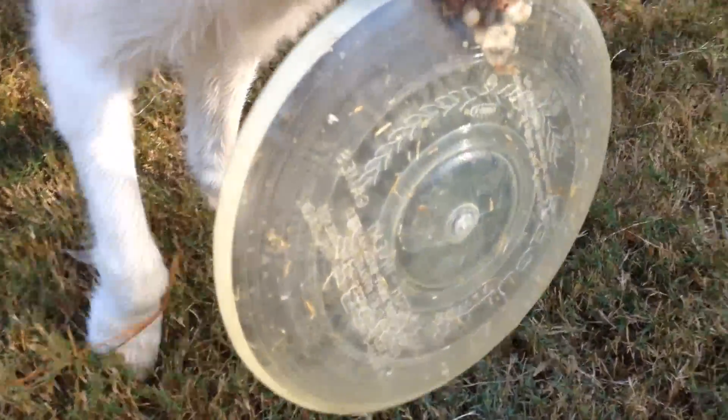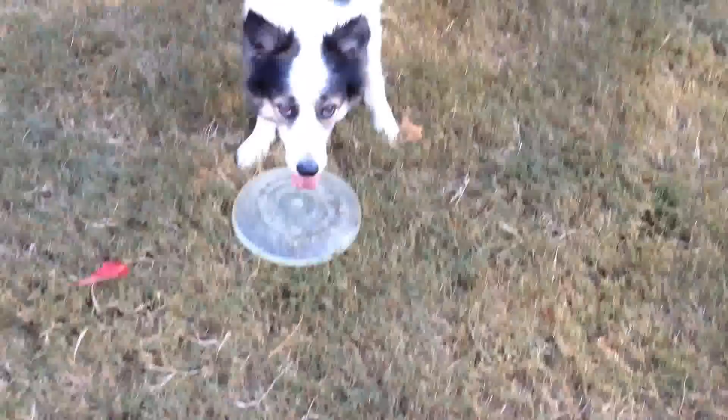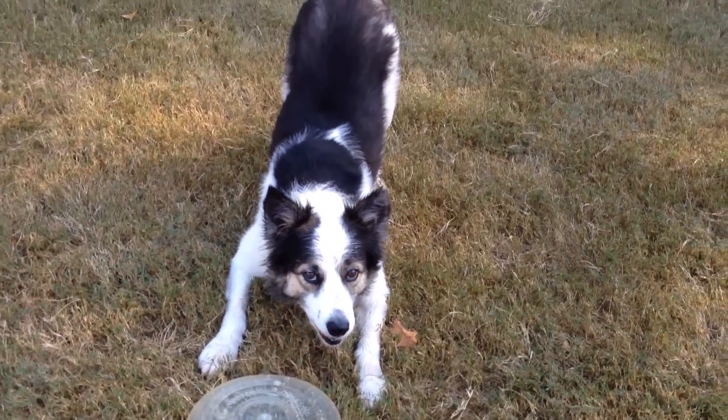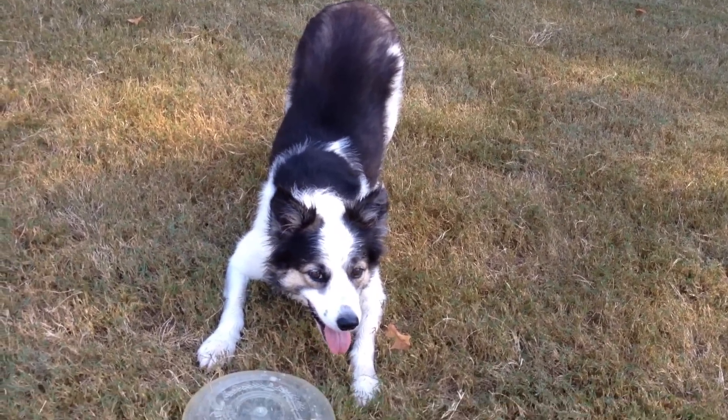It's kind of funny though, I think that one's stuck. Venus, let go of your Frisbee. Let go of it. Is it stuck? There it goes. Good. Take a bow. What a good girl, you're so cute. Okay, bye guys.